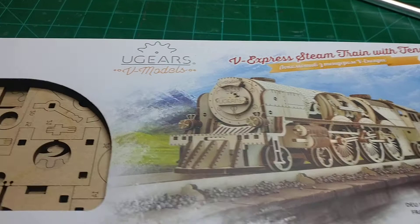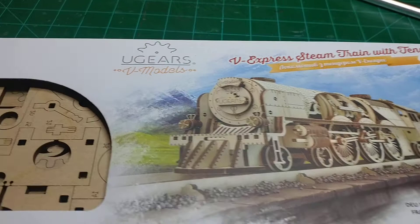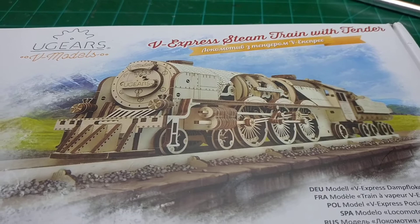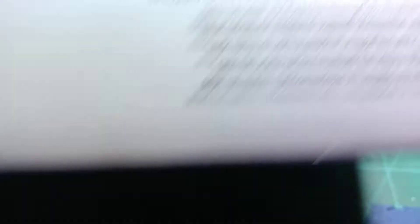So as you can see, I've got one of these Ugears wooden model kits — a train, obviously, because I like trains. I saw this and thought it was pretty cool. I got this on Amazon for about $75. Ugears is actually a company out of Ukraine, believe it or not.